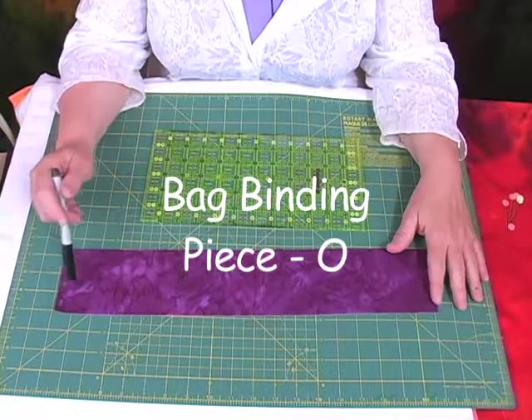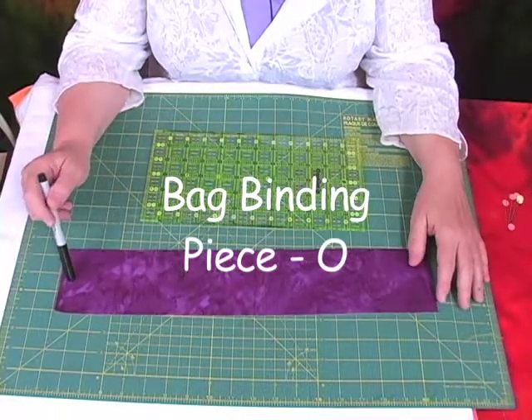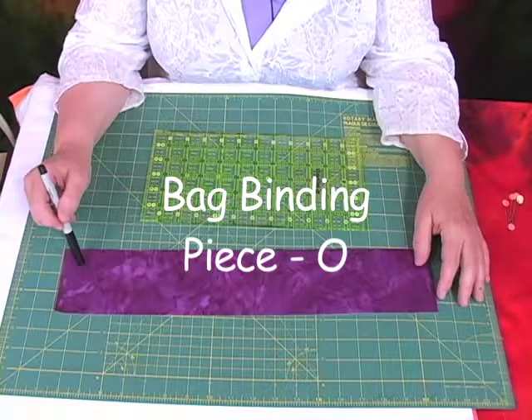I have here Piece O. Piece O was cut at the beginning of the DVD and it's the contrast fabric that you're going to use to bind the bag with.